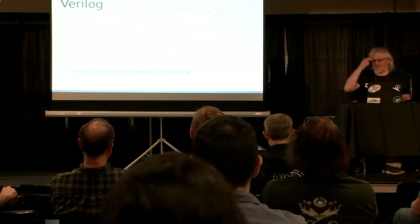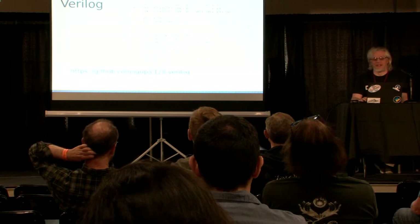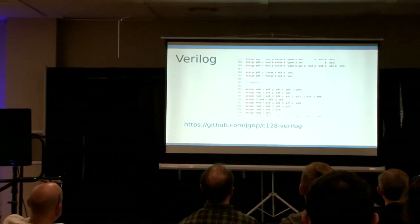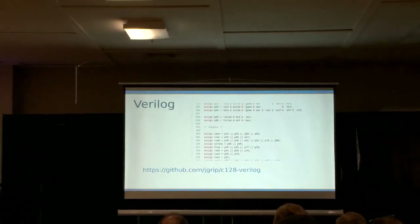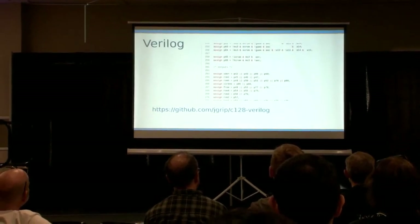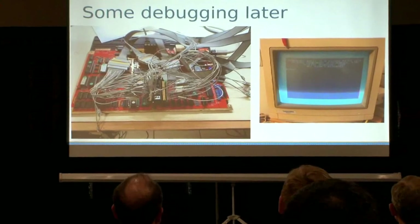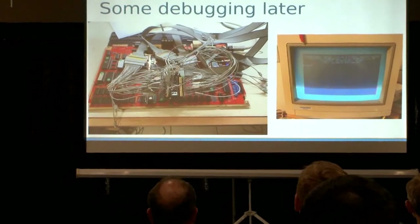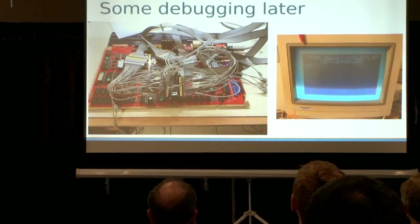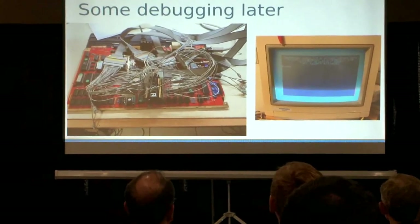Now I just have to learn Verilog. I picked Verilog over VHDL — which is more popular in Europe — simply because the open source tool chains like Yosys are really good at Verilog and not very good at VHDL. I like open source. You can find all of this code at my GitHub. I actually had a 128 running using this PLA, with some issues that have since been resolved. There are machines now running with PLAs. I think Evie from Backbit is actually selling a PLA replacement for the 128 which is based on this reverse engineering effort. It works.